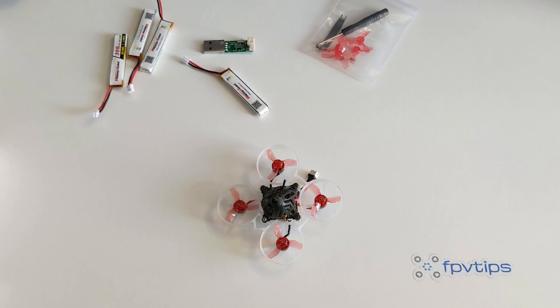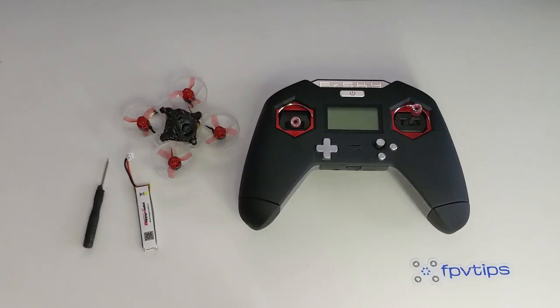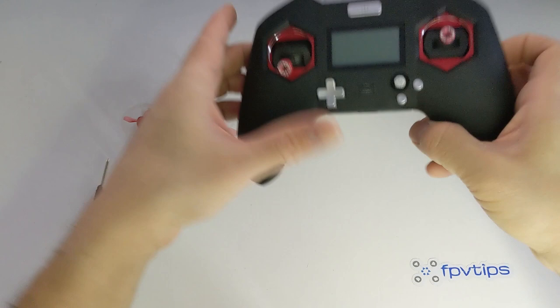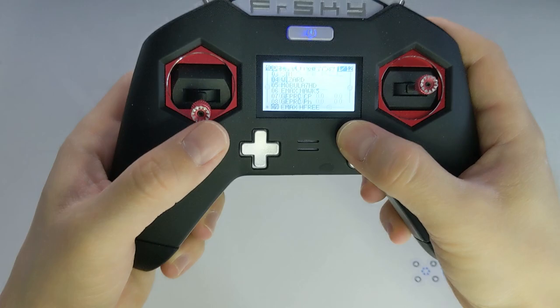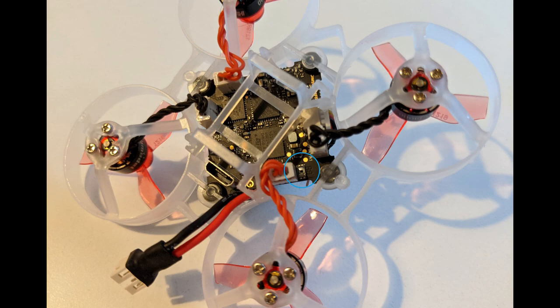As with most other quads, to get started we need to bind the radio controller to the drone's receiver and take a look at the Betaflight configuration. The Mobula 6 comes with a printed manual and you can also get it online in PDF form. It's a simple 2-page document, useful to quickly answer immediate questions — such as where is the bind button. It's right next to the motor plug on the back left motor, and it's very tiny.